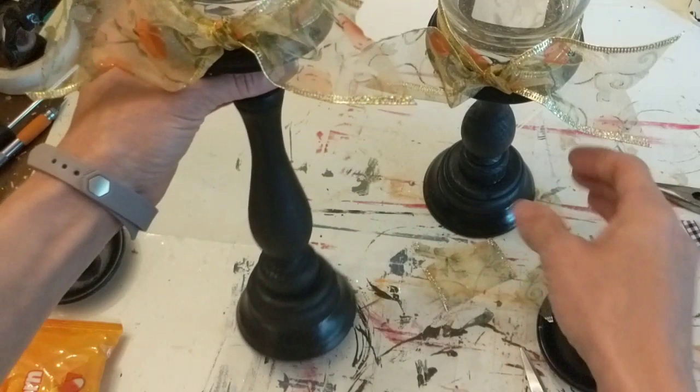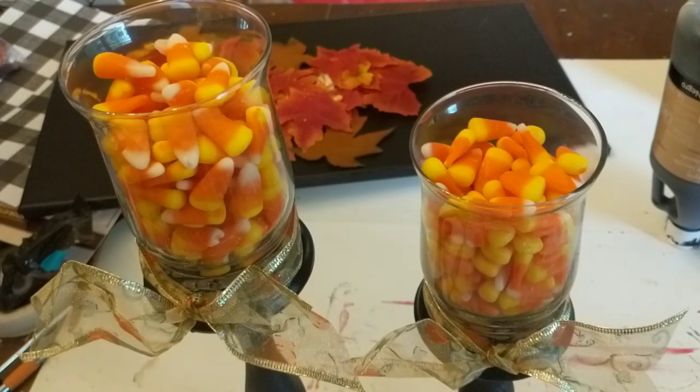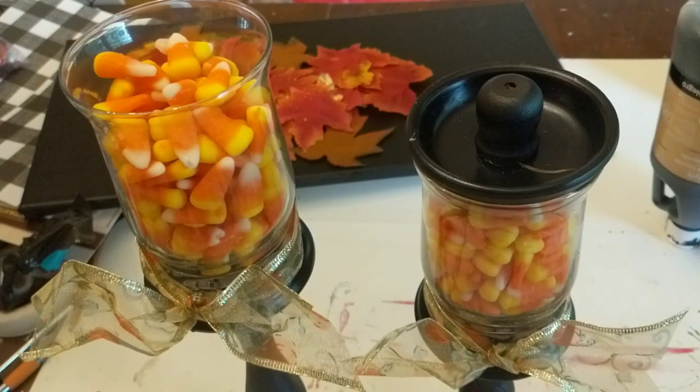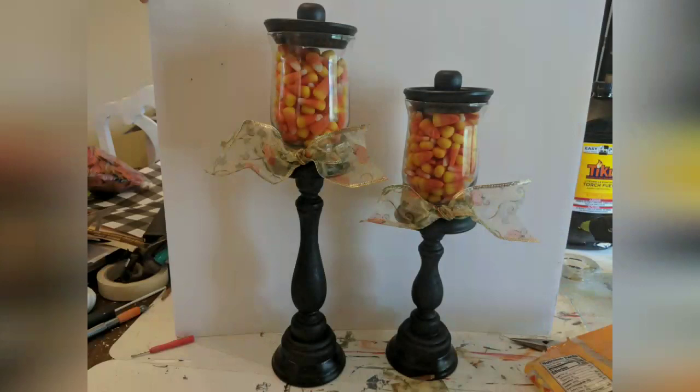This ribbon is just some fall ribbon I got at Dollar Tree last year, and I'm going to fill the jars with a bag of candy corn and then put the lids on top. I just love how these turned out — I think they're so cute, and I love that I can use them year-round for different seasons and holidays. What do you guys think?